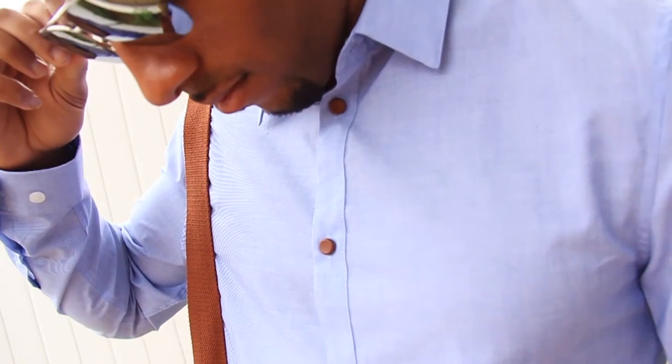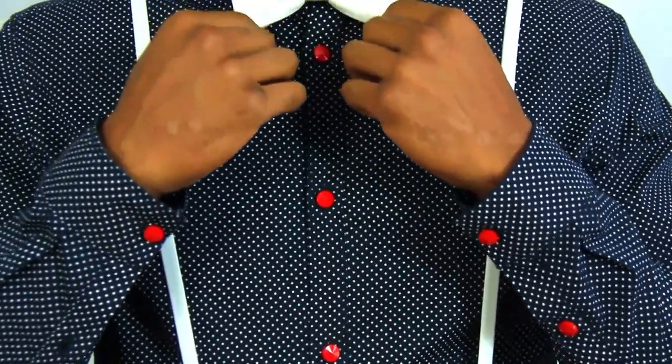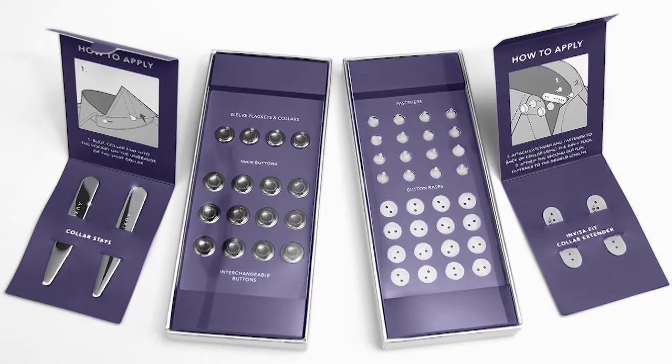With Auxiliary interchangeable shirt buttons, you can take that same old shirt and create a new style every time, refreshing the look of your outfits for any occasion. Simply shop the collection by choosing your button style with fasteners and create your new looks in minutes once you receive your package.